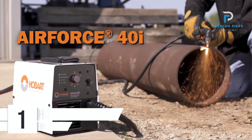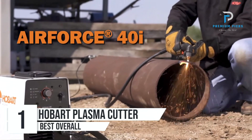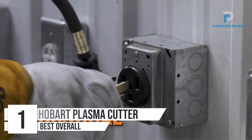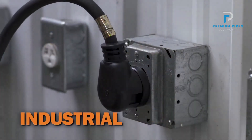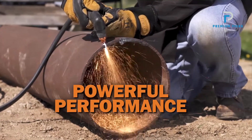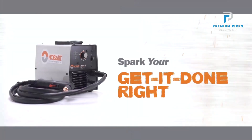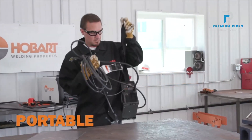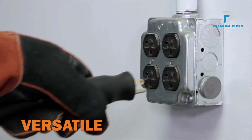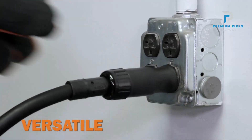Number 1: the Hobart Air Force 40i Plasma Cutter — a cutting-edge tool engineered to redefine precision cutting with unparalleled efficiency. Experience unmatched versatility with its dual-voltage capability and MVP (multi-voltage plug) technology, with the ability to connect to common 120V or 240V power receptacles without the need for tools.